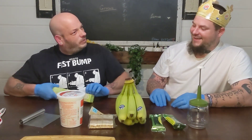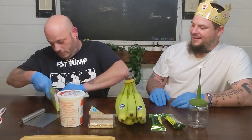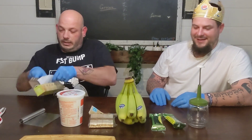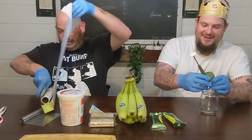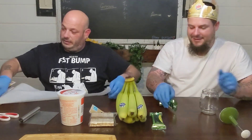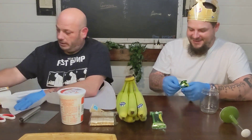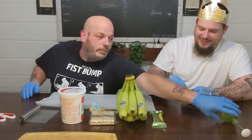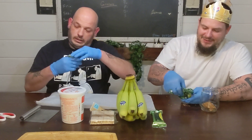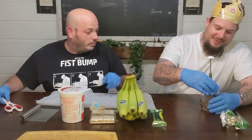Alright, we can go ahead and start. We got some parchment paper. We're gonna take some out — you know how to use it, we learn together. I got the paper out. It doesn't matter which side. Let's fix this. There we go, that is fixed. Now start chopping.